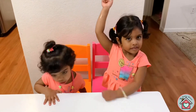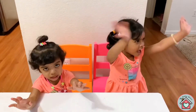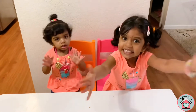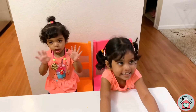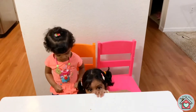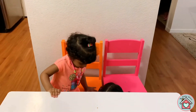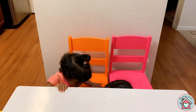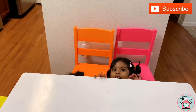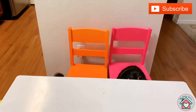Bye! Bye kids, see you soon. See you too.